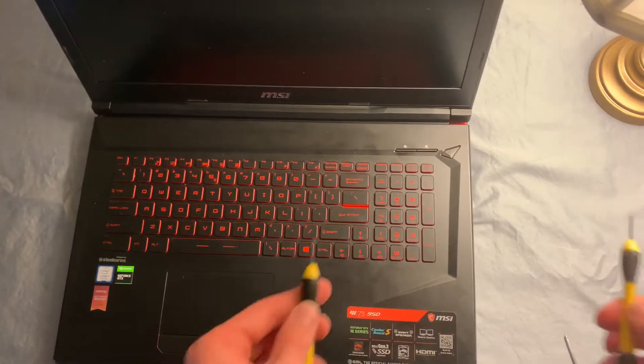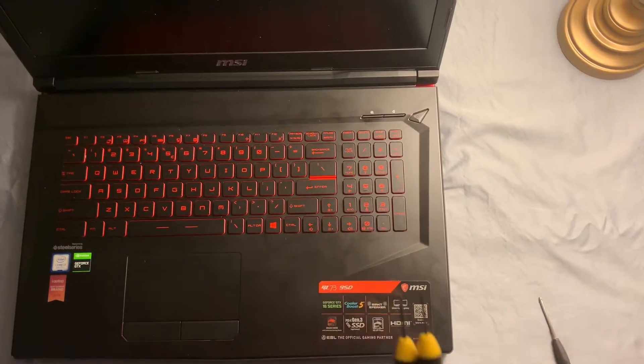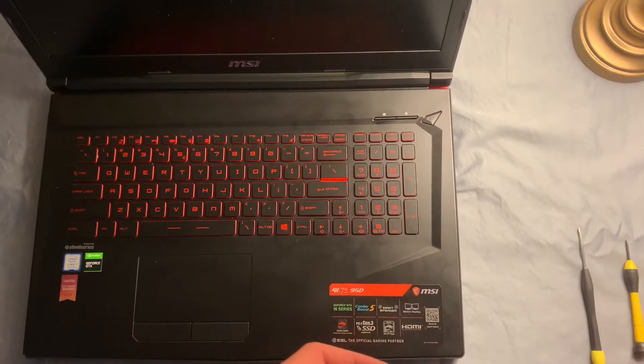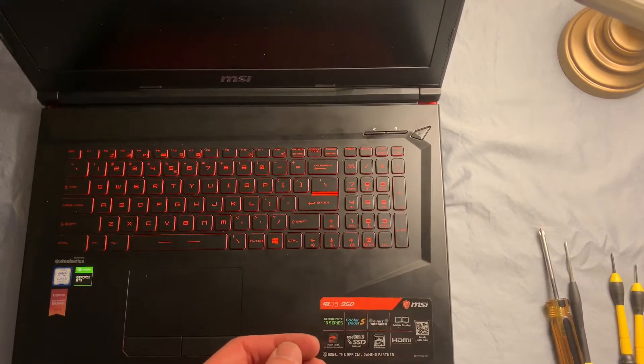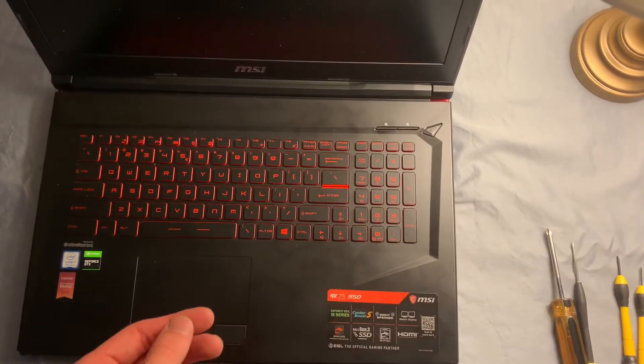The tools I'm using for this installation: I've got a couple of flathead screwdrivers, a Phillips head screwdriver, a larger Phillips head screwdriver for one screw on the inside of the laptop, and a pair of needle nose pliers that's helpful for getting the screws out of the back of the laptop.